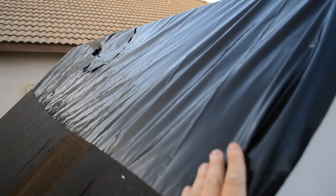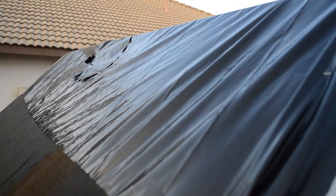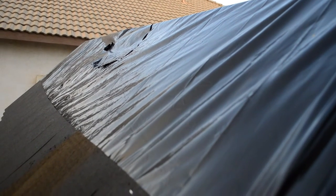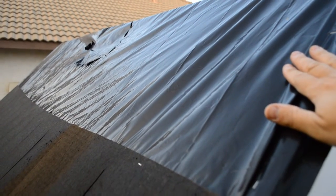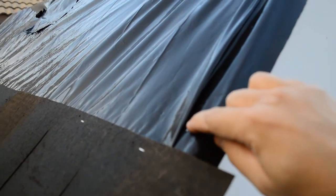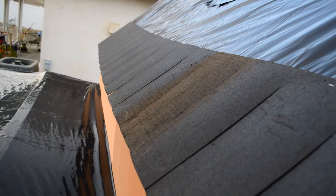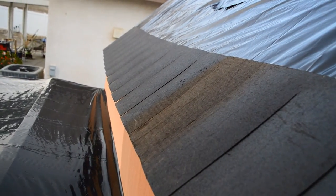Up here you can see that I already put some of this drop cloth on here — 3mm drop cloth to use as waterproofing in case it actually rains, so this is one solid piece. You can see I waterproofed the top with 3mm drop cloth, and I just stapled that down. Now you can see the roof starting to take shape with these fake shingles that I made.